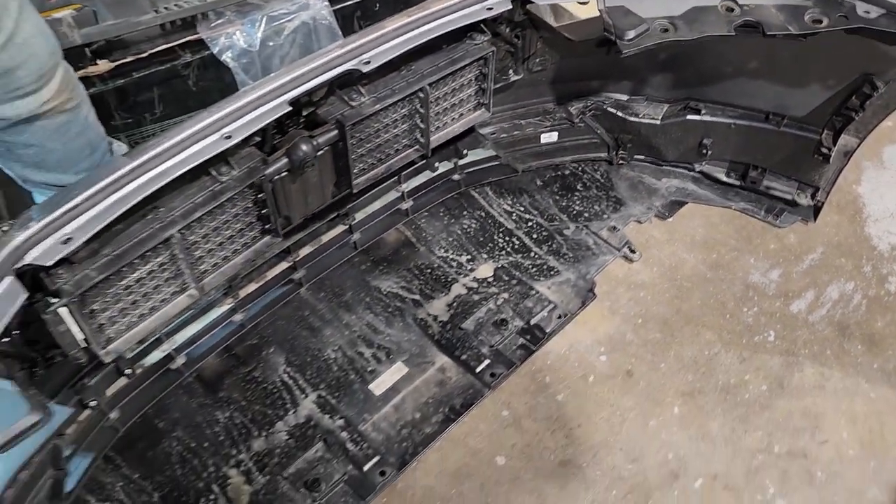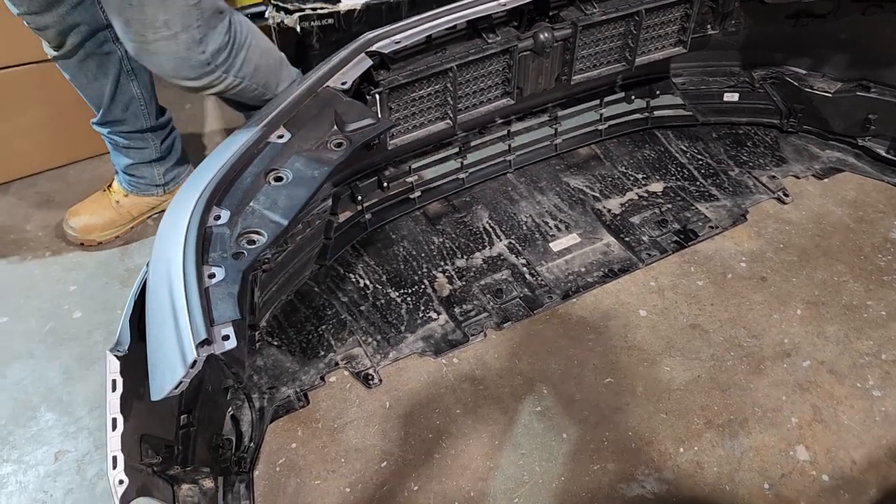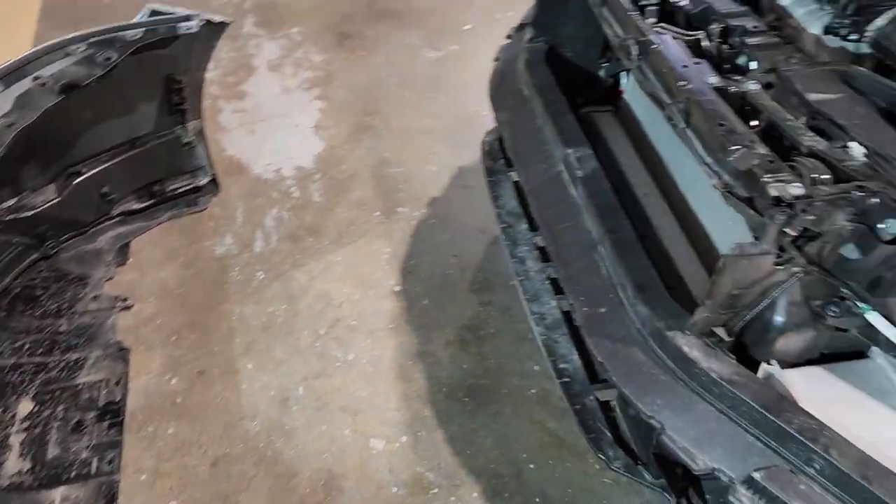I hope this gave you a good idea on how to remove the front bumper from a 2023 Honda Accord.